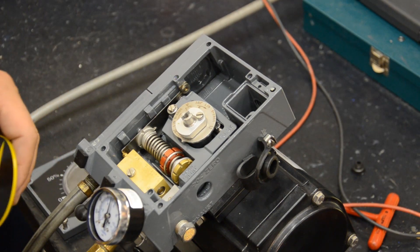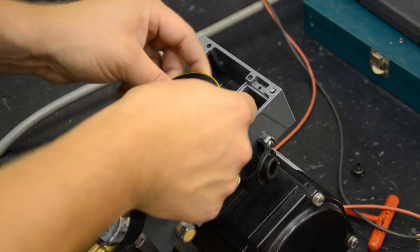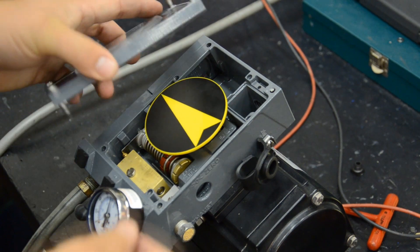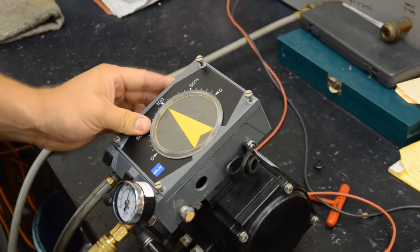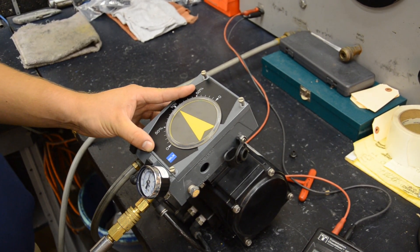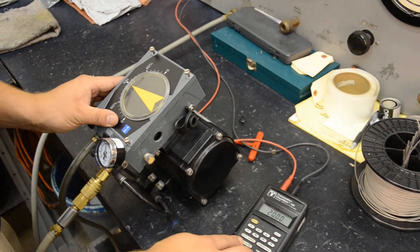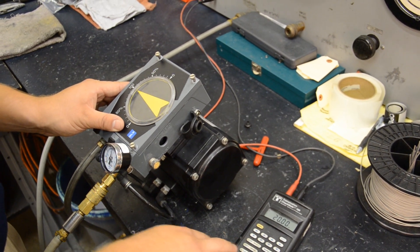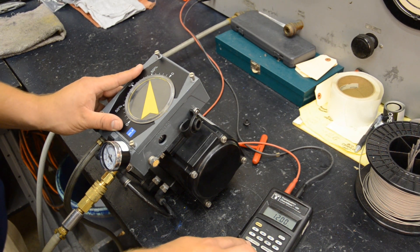Now that we've adjusted the range screw, we're going to pop the position indicator back on and place the cover back on. Then we're going to check to make sure that when we're at a 4 milliamp signal, our zero doesn't need to be adjusted. Sometimes when you set the span, you may need to make adjustments on the other end. So we'll go to 12 milliamps — that's a 9 PSI input signal.